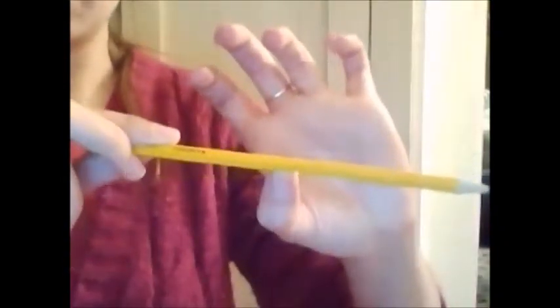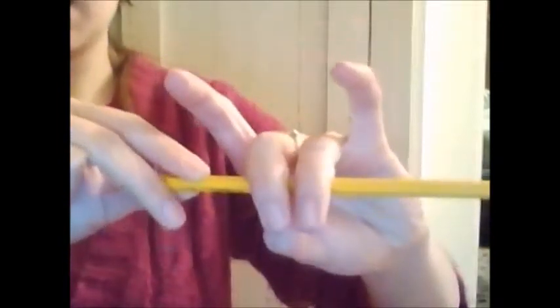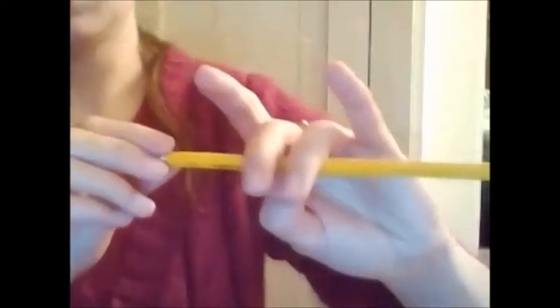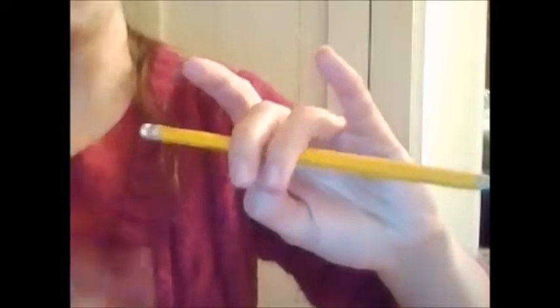So if this was our seesaw and we sat on it and tried to swing on it, what would happen is we would go flying off. So in order to make that not happen, we want to screw it in. Take these two fingers and screw the seesaw in just like that. And you want your fingers to hang over a little bit — not on the tips. You want to make it stronger and have it hang over.